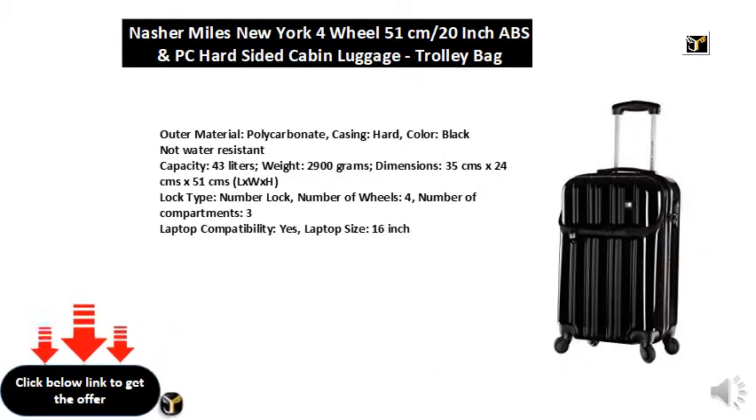Number of wheels: 4. Number of compartments: 3. Laptop compatibility: yes. Laptop size: 16 inch.